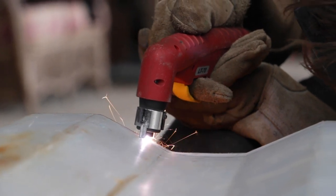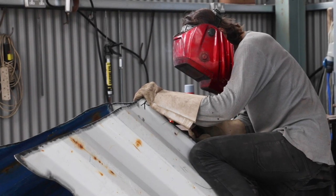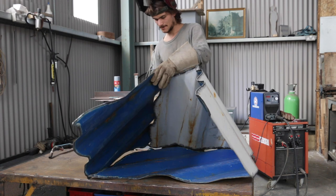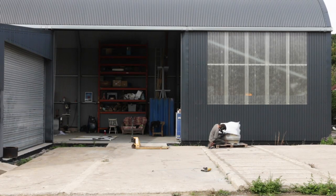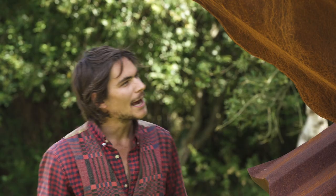Cor-10, also called weathering steel, is one of my favourite materials to use as it sits in so well with the natural environment. Cor-10's got fantastic longevity with no paint — the elements do the painting, which gives it a lovely natural feel, and the way the water trickles down certain bits, you just couldn't imagine it — nature does the rest.